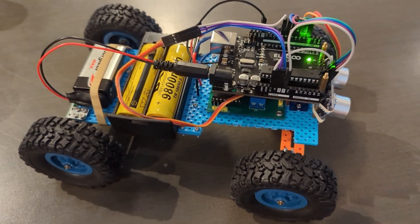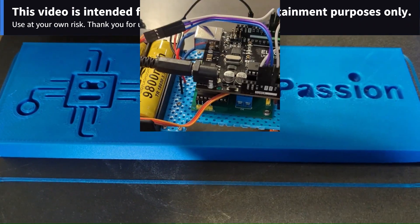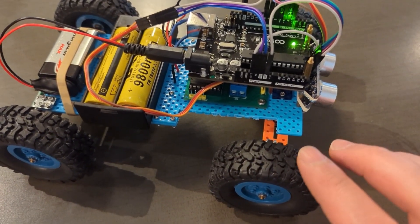Hi, everyone. In today's video, I want to show you my self-driving robot. I finally managed to get everything together and have it working.